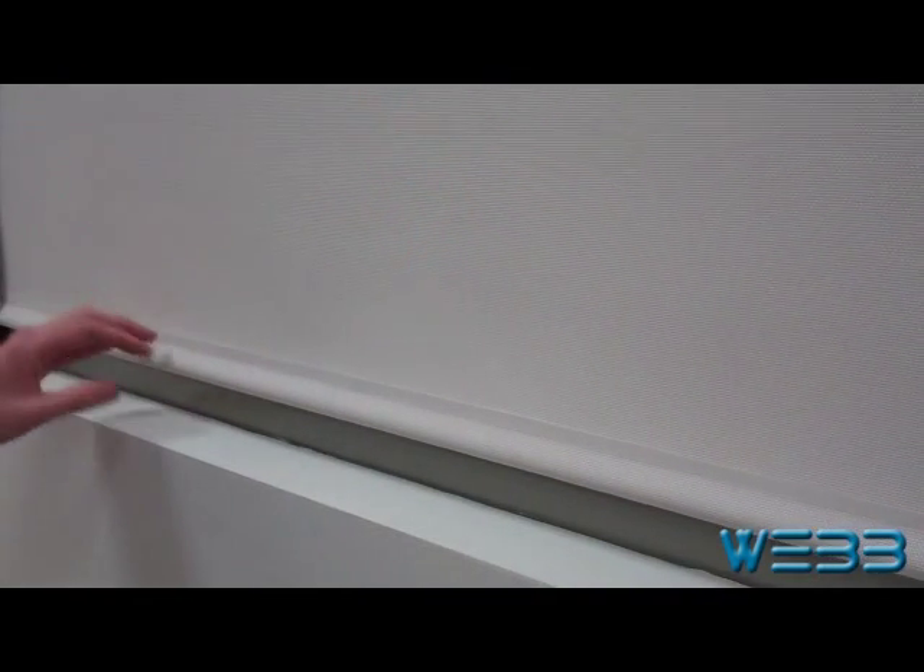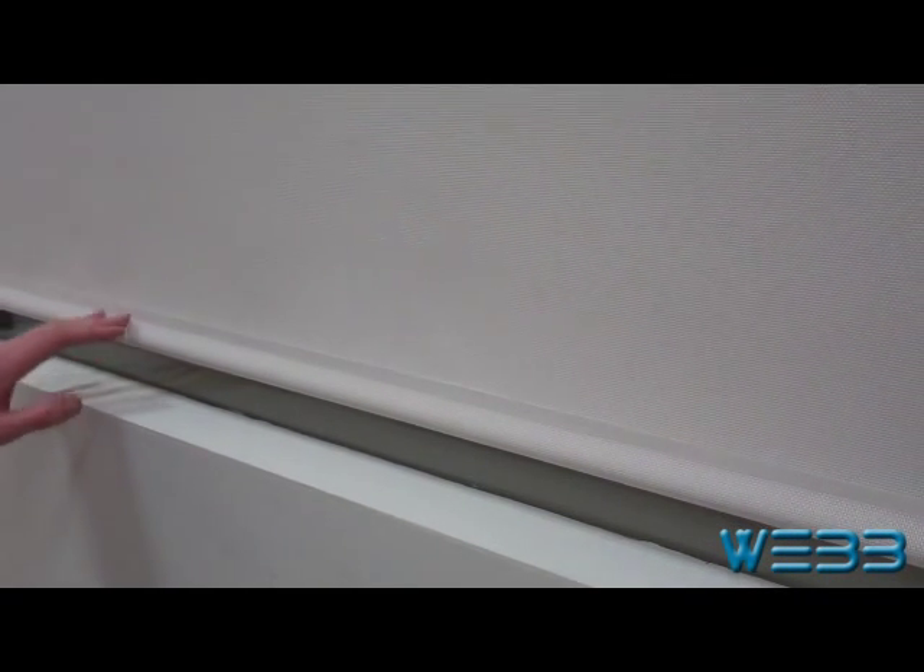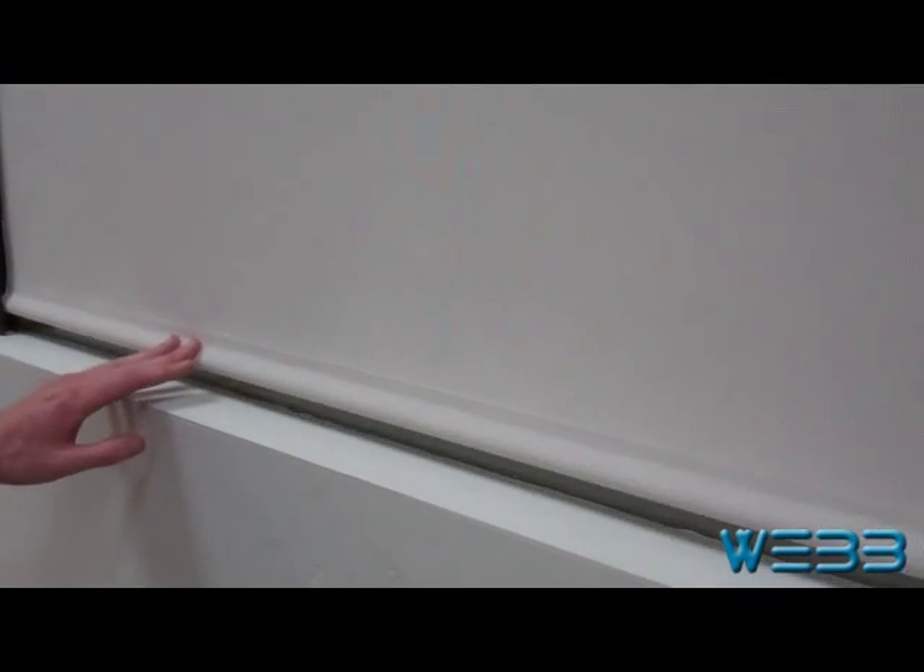This is an example of what we call creeping, and that's when the roller tube has too much tension on it. So you see when I push it down, it comes back up on its own.